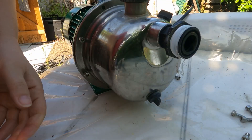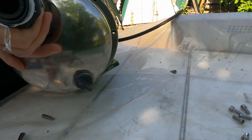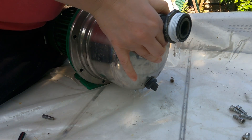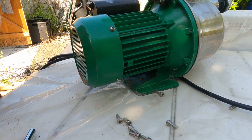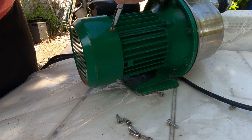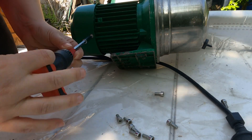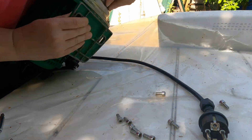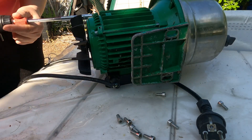I first removed all of the screws on the outer rim, and then tried to remove the lid, but it just was not going. I thought that maybe I missed a screw, or maybe something else was going on. So I started to unscrew all of the screws that I could see on the pump, which in the end was not necessary, because all I had to do was remove the screws on the outer rim. Since this was the first time I was trying to clean this pump, I wasn't 100% sure those were the only screws holding the lid to the body of the pump, so I just went ahead and unscrewed everything I could see.